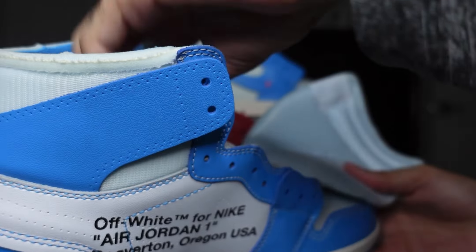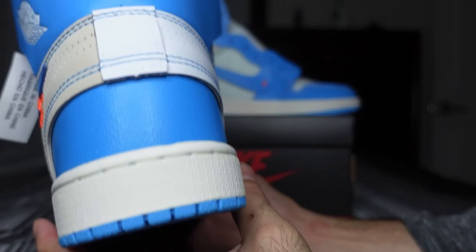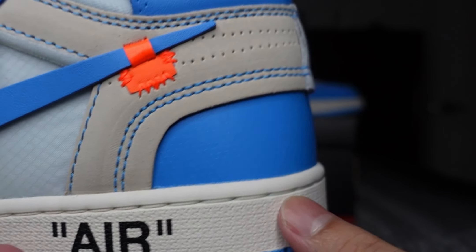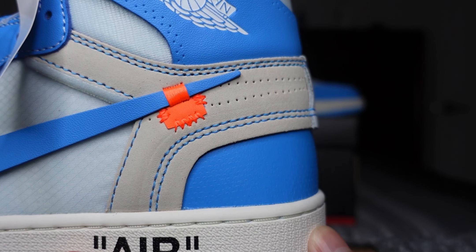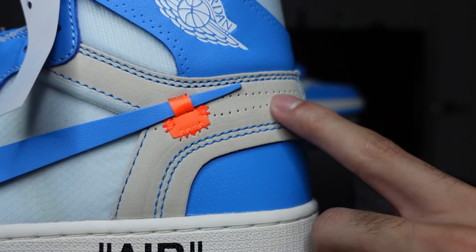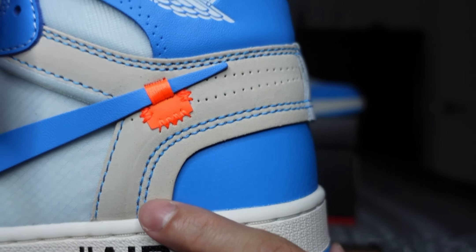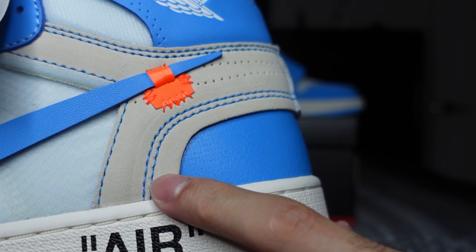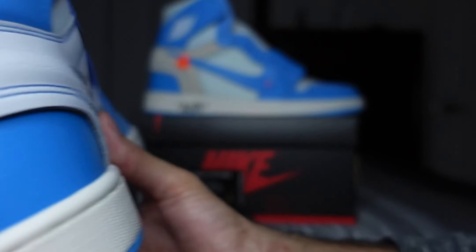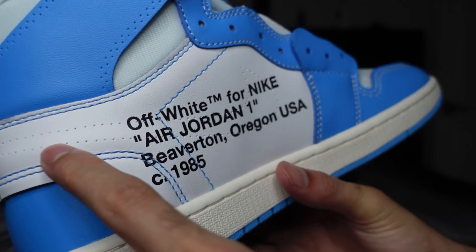Towards the back of the shoe, underneath the back piece of the Nike check, you have a light tan short suede panel with blue stitching and some perforations in the middle. Then on the inside, kind of mismatched, you have just all-white leather.